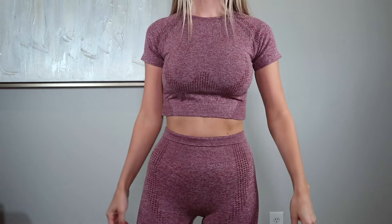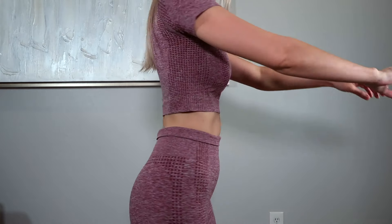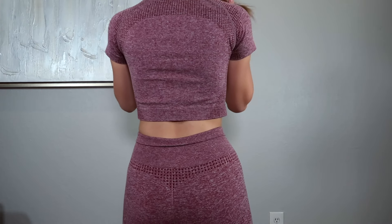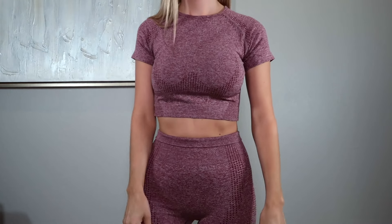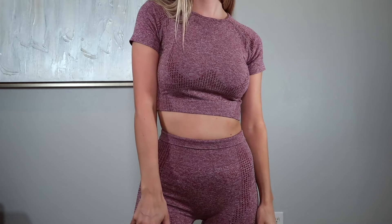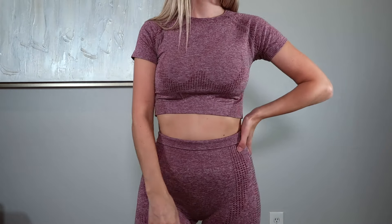I was so excited when I found this top — it reminds me of the Gymshark Vital Seamless collection. It's crazy how identical it is, and the best part is there's no Gymshark logo all over it, which was a negative I mentioned in my Gymshark haul video. It's the exact same fit — tight and nice. I got it in a size extra small. Unlike the Gymshark version, this one doesn't have cutouts on the shoulder blades in the back. I picked it up in a gorgeous red wine color.